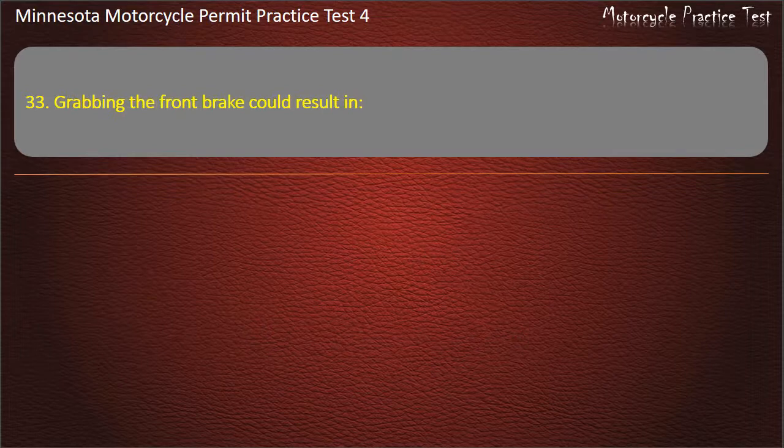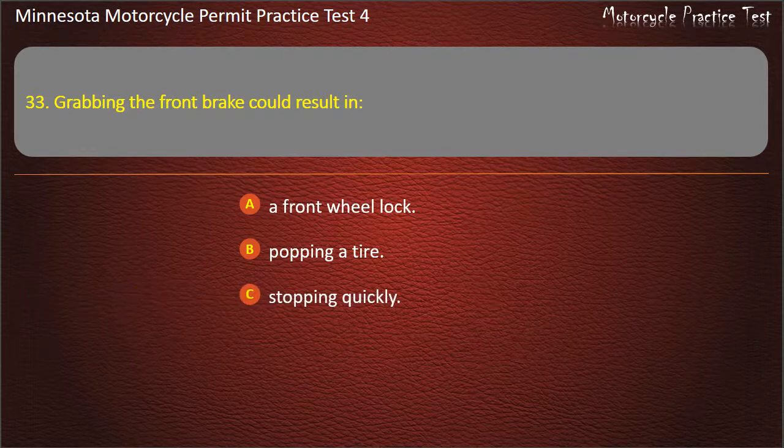Question 33: Grabbing the front brake could result in — A) A front wheel lock, B) Popping a tire, C) Stopping quickly, D) A rear wheel lock. Answer: A front wheel lock.